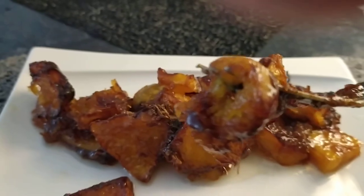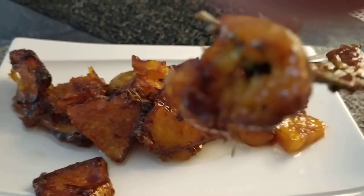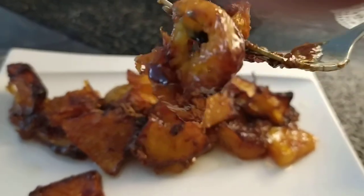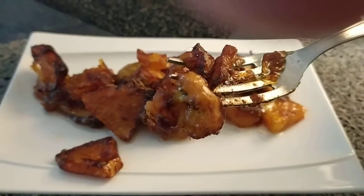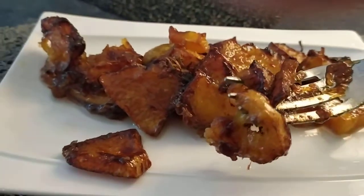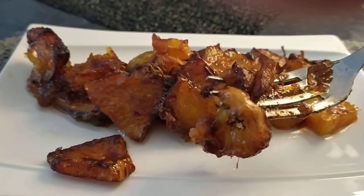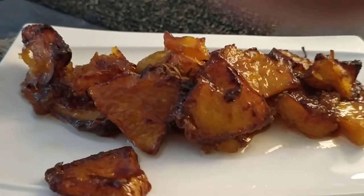It is sweet and yummy and suitable for snacks. I hope you will like it. If you want to know the taste, try to make your own if you have extra pumpkin in your backyard, because this is a plant that is so easy to grow and makes a lot of fruit.